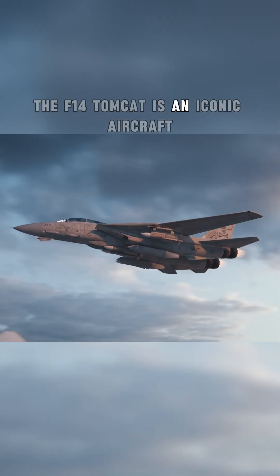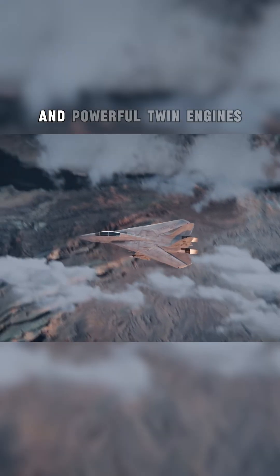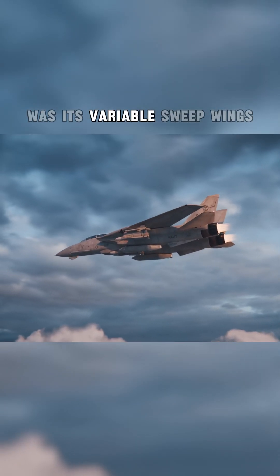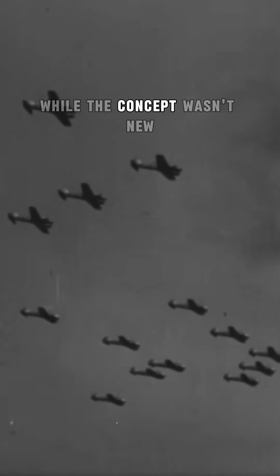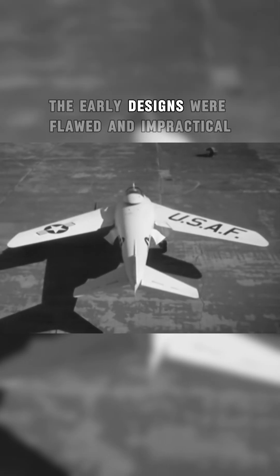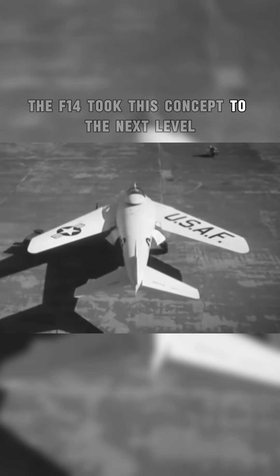The F-14 Tomcat is an iconic aircraft with features like its advanced radar system and powerful twin engines. But what really caught our attention was its variable sweep wings. While the concept wasn't new — first theorized during World War II and later implemented on the Bell X-5 in the 1950s — the early designs were flawed and impractical. The F-14 took this concept to the next level.